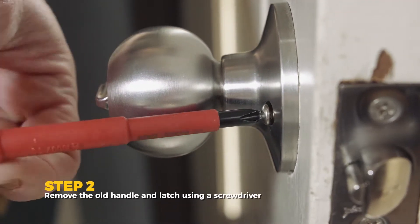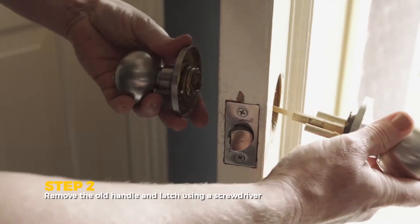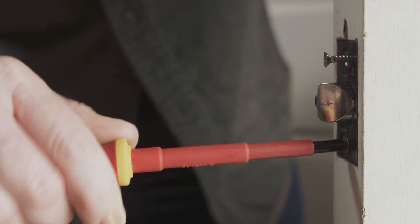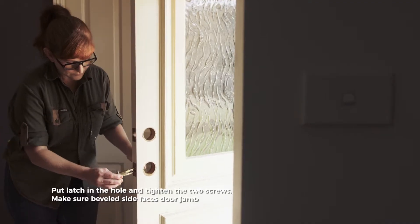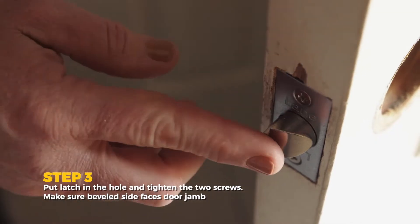First, remove the old handle. Put the latch in the hole and tighten the two screws, making sure the bevelled side faces the door jamb.